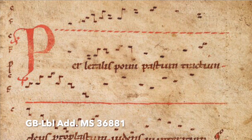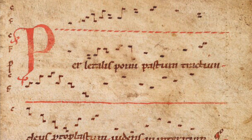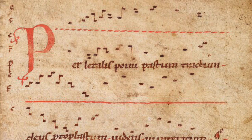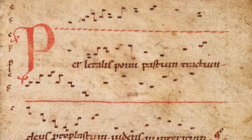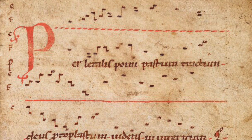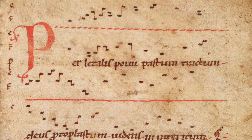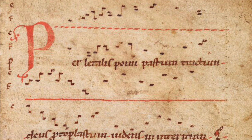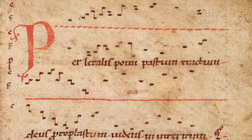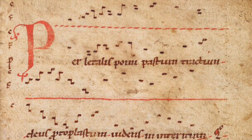Looking at this first example, as you can see, we don't have a staff — no horizontal lines. But if you look at the left-hand side, you will see the letters C and F. So we know where the C and the F are, and we can more or less guess each of the pitches, although maybe it's not 100% precise. This C and this F are clefs, really. Later on, the C and the F clefs will develop from those signs.